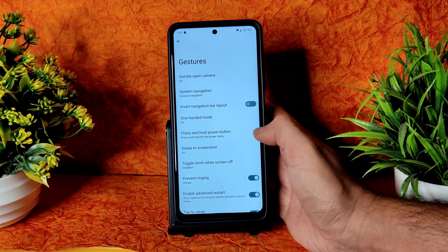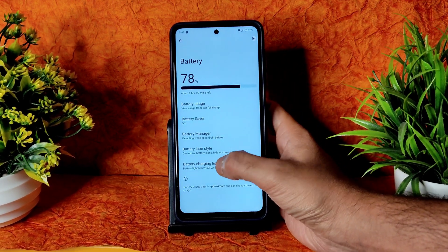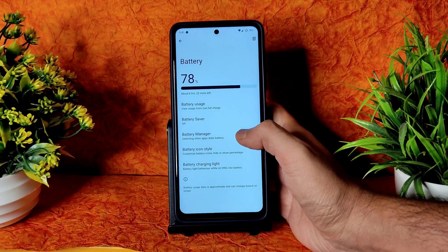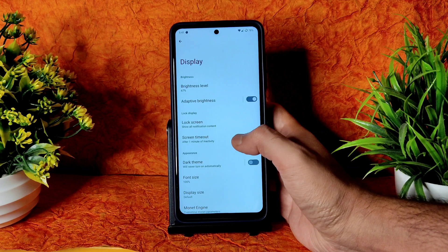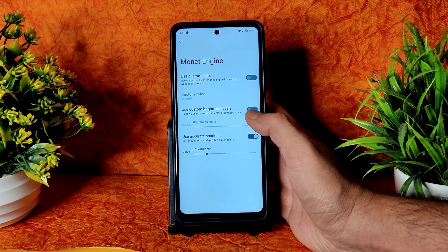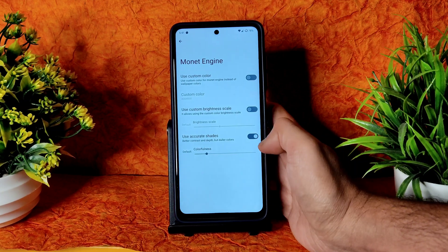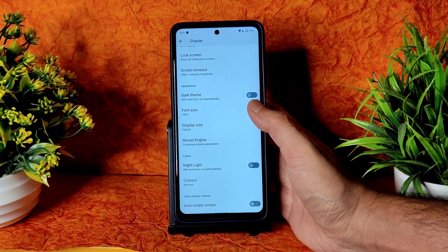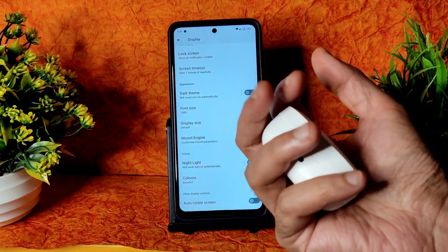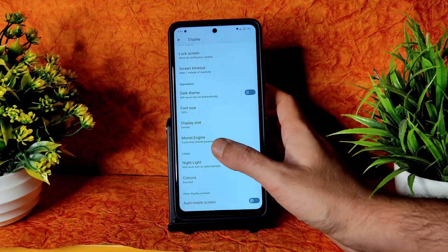More options have been added: Battery Light. Let me show you — back into Battery settings. As you can see, Battery Charging Light has been added here. If you enable this you will get the light. Also Monitor Engine has been added in Display settings — you can use custom color, increase brightness scale, use accurate shades, and increase colorfulness. Some fixes and changes for Bluetooth as well — I tested with Bluetooth earphones and also JBL wired earphones, and there is no problem with either on the POCO X3.